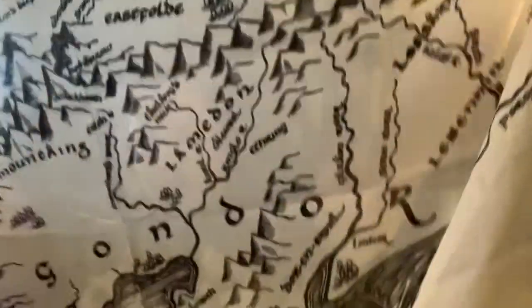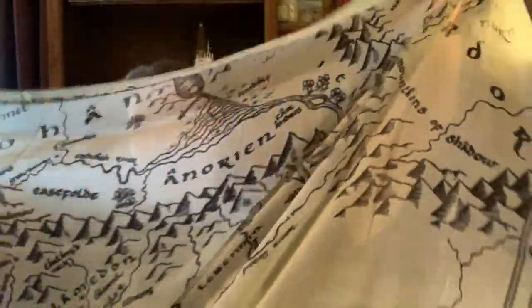Next we have what appears to be a map of Middle Earth, but it looks like it might be a scarf. Look at this — wow, that is beautiful. It's very large, like full-sized. It would be so pretty on the wall or used as a scarf, which I might use it as because I like scarves that are big like this. I think it's really fun that it's a map of Middle Earth, and so even if it's not meant to be a scarf, I think I'm going to make it into one.